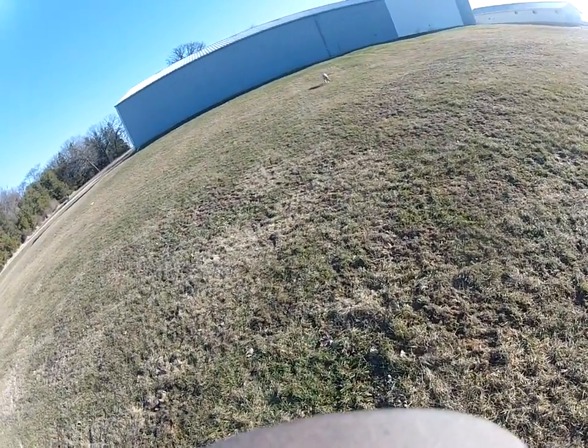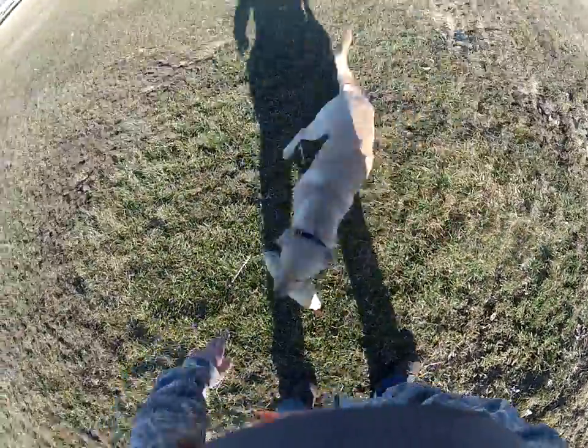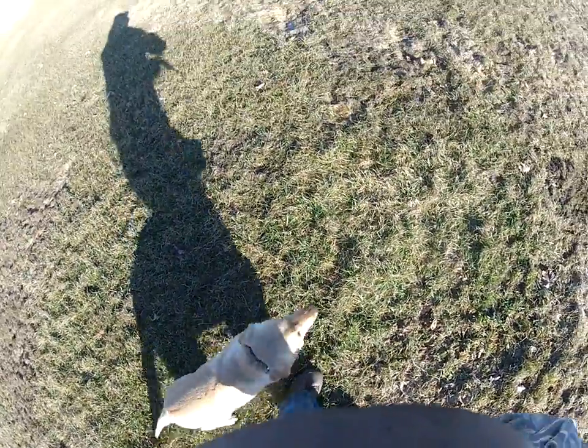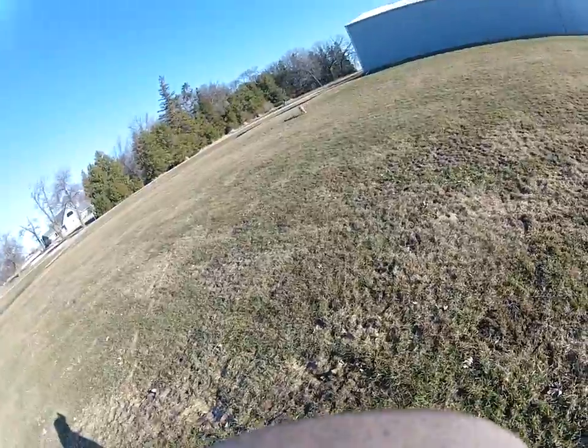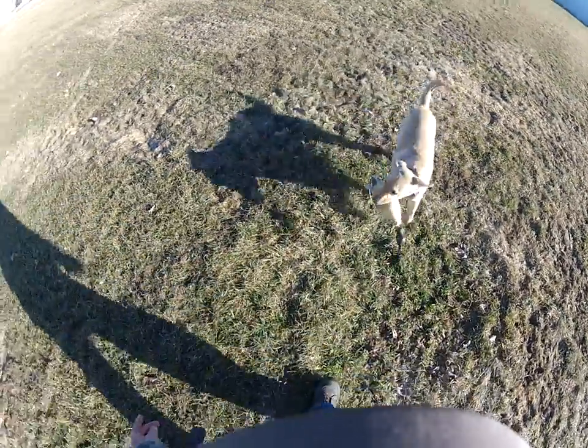It's really important when you do these drills — it's not about how long you do them. You want to keep the dog excited and get the consistency. You've also got to remember temperature. Today it's probably about 45-50 degrees right now, so it's perfect for this.